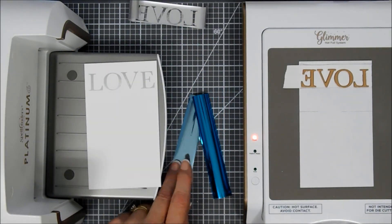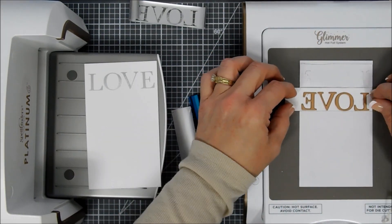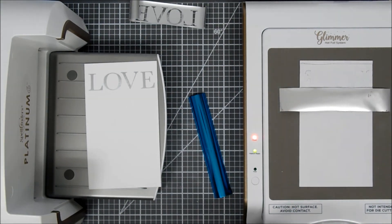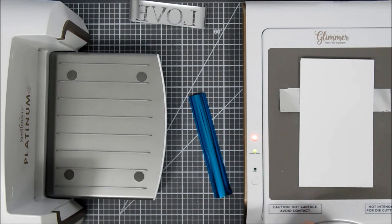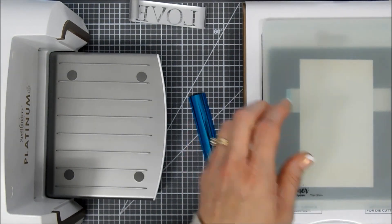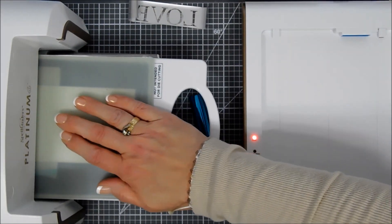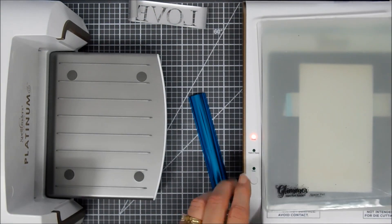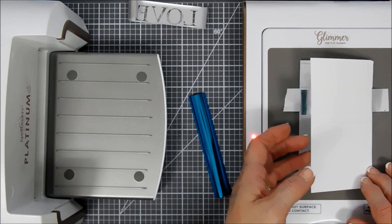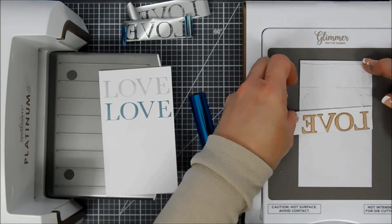Next, I move 'love' down to the next pencil mark, line up that edge, and add my skylight foil. I place my panel face down, line it up, and build the sandwich with the shim and top plate. We wait for the timer to stop flashing, then run it through the die-cut machine — this time going a little bit slower, forward and back. We place this back in the docking station so it stays hot for the next foil. This one worked out beautifully.